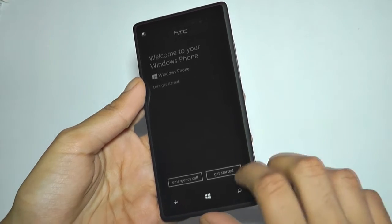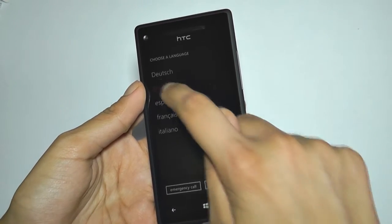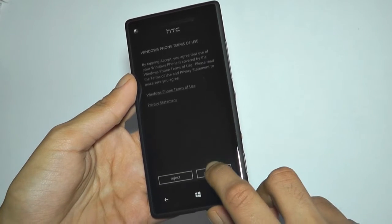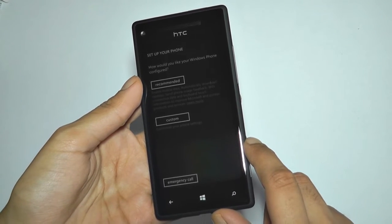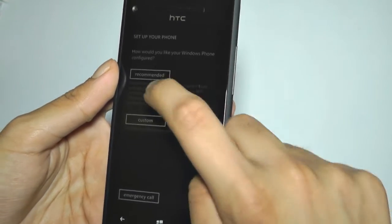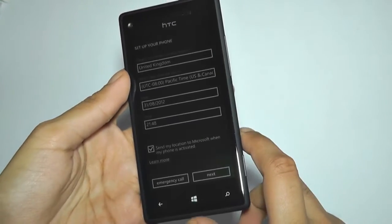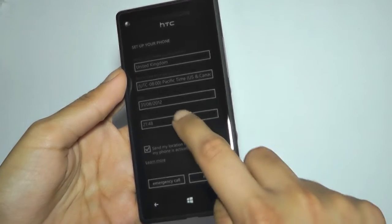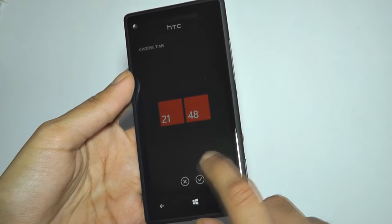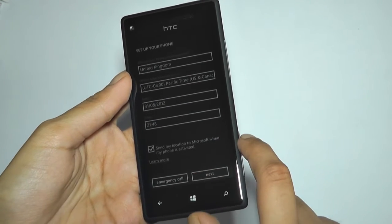Welcome to your Windows Phone — let's get started. Obviously English. Terms of use. How would you like your Windows Phone configured? Let's just do recommended. I'm going to change the time later. Let's go next. Let's sign in. Okay, so that was quite a lengthy process — I did just cut away to put my password into my Hotmail. I also inserted the sim card as it didn't go through the whole thing without one.